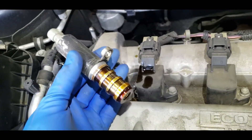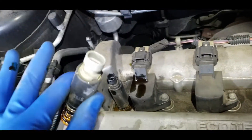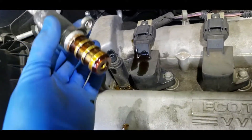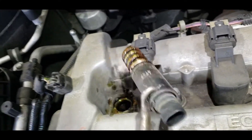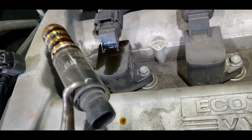It should come out. You can't get them confused because they're two different colors — white for intake, black for exhaust. Now for the other one: grab it from the body and give it a twist back and forth while pulling up at the same time, and it should come out.